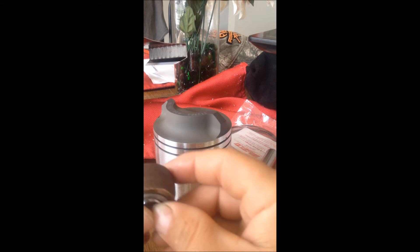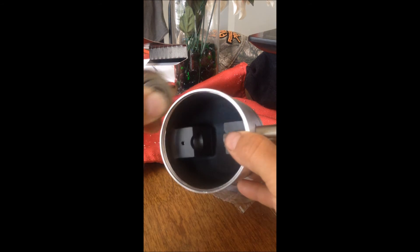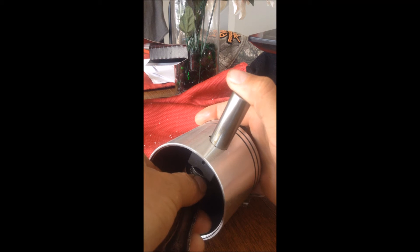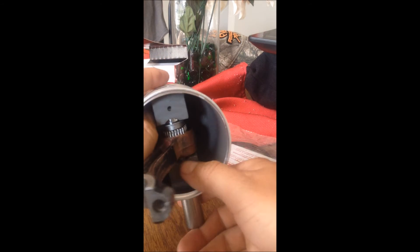Grab it like that, put the other end on it. Your bearings are all in place. Get the pin and get it started — barely there — now we're going to slide this in.